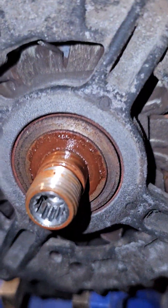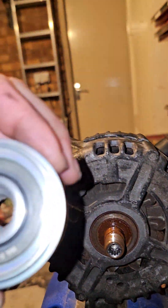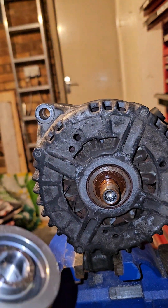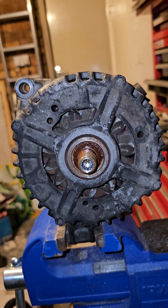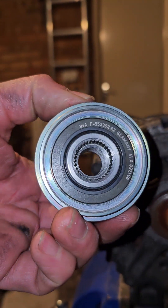It's just threaded on there. I've already bought the replacement new part — same INA part number. This is exactly the same part that Volvo use, and I was able to get it separately, which is cheaper than buying through Volvo. If you know the part number, you can source INA products directly.